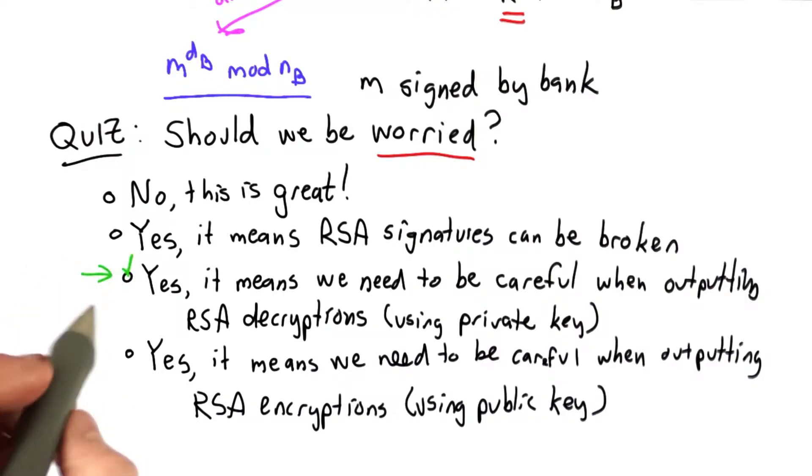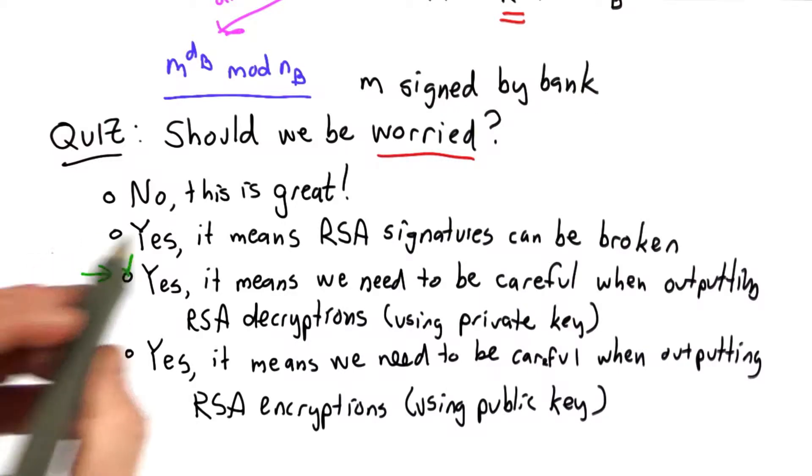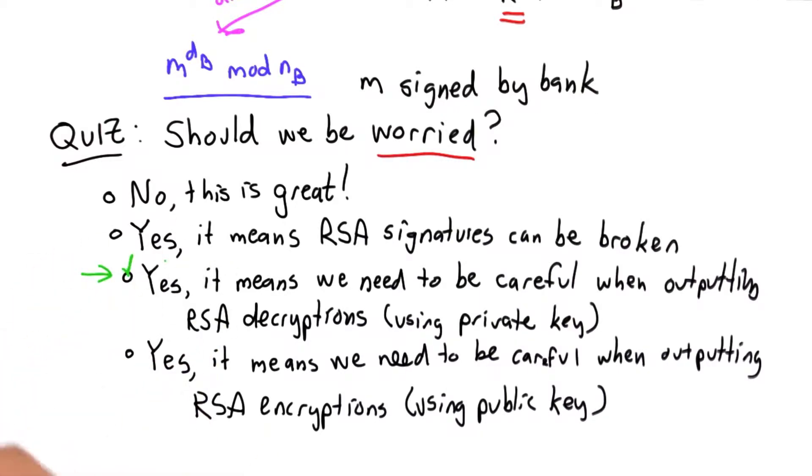The answer is we should, and this is related to the homework problem on unit 4, where we saw that you could forge an RSA signature by multiplying two signatures.